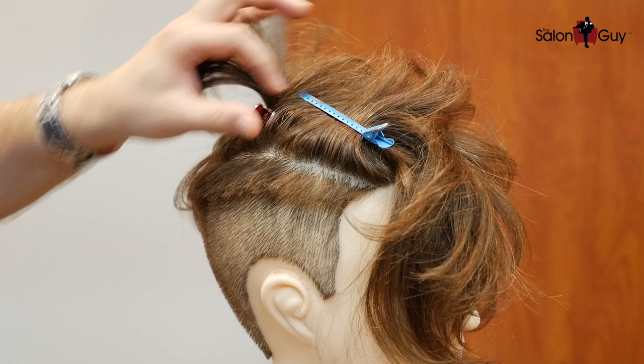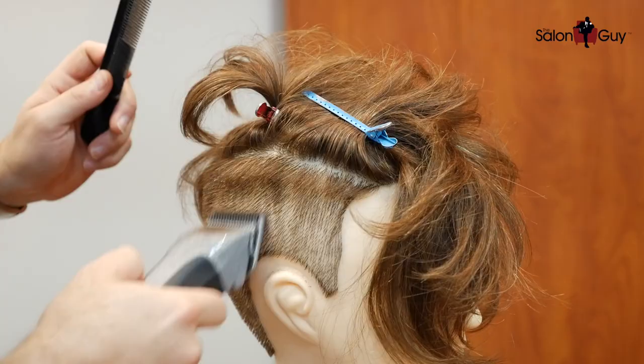Now I'm going to switch to a number two guard, then a three and a half, and then we'll do everything by hand as we move up into this area into the top.